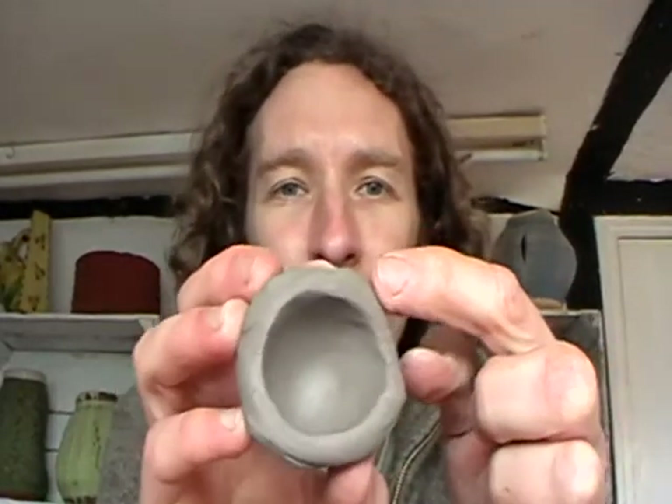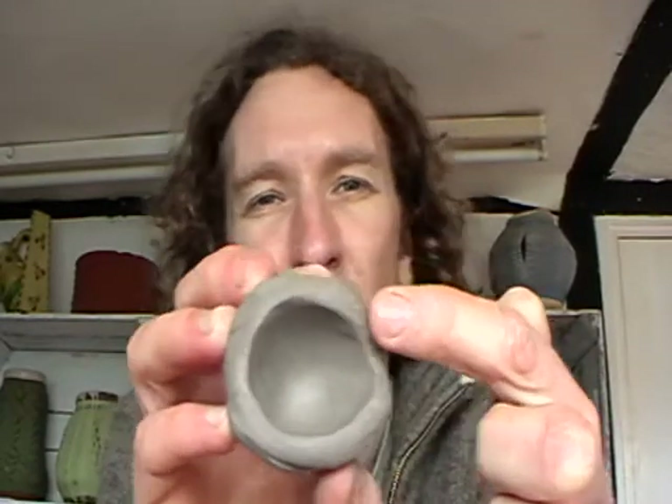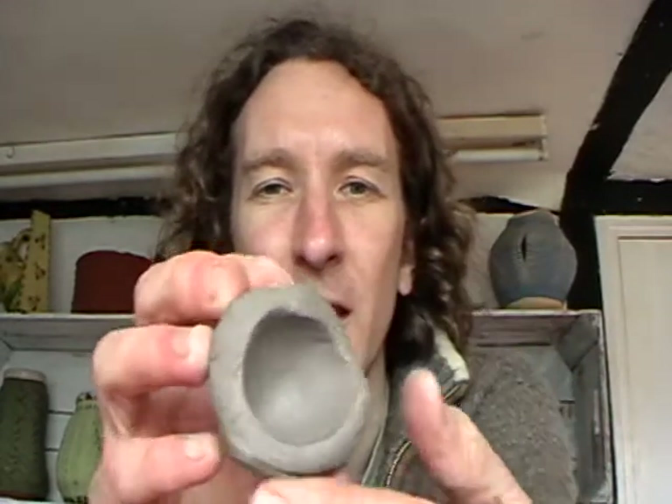Give it a good squeeze and keep it turning. You don't want to make it too thin because you're going to make two pinch pots and stick them together, so you're looking for a wall thickness of roughly half a centimetre to a centimetre.